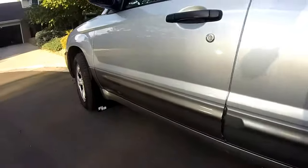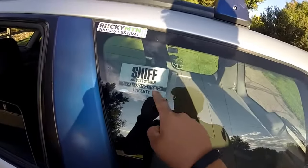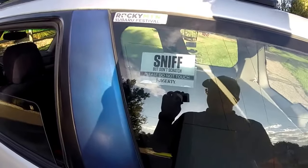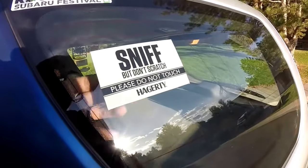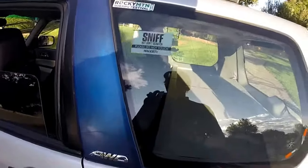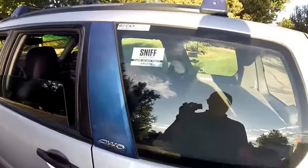Coming to the back window, I've got this little sticker I got at Rocky Mountain Subaru Festival — it's on the inside, easy to remove if I want to take it off. I've also got my Rocky Mountain Subaru Festival 2016 sticker up there.